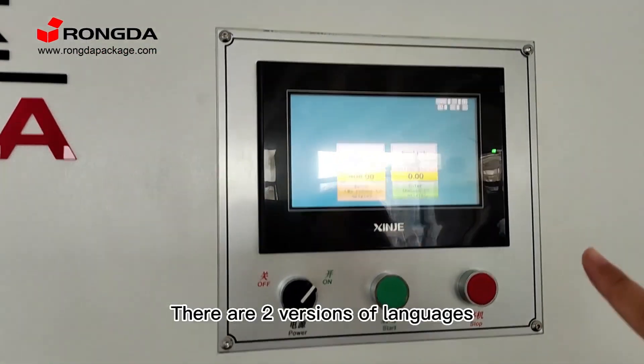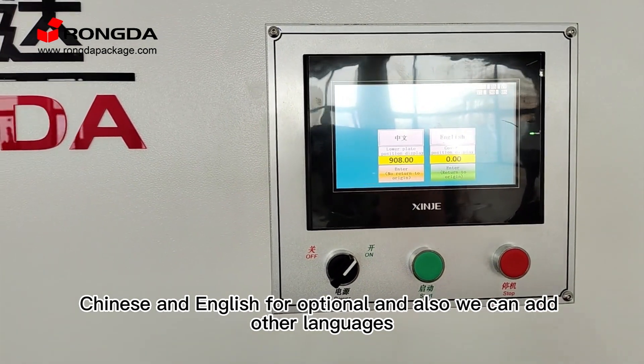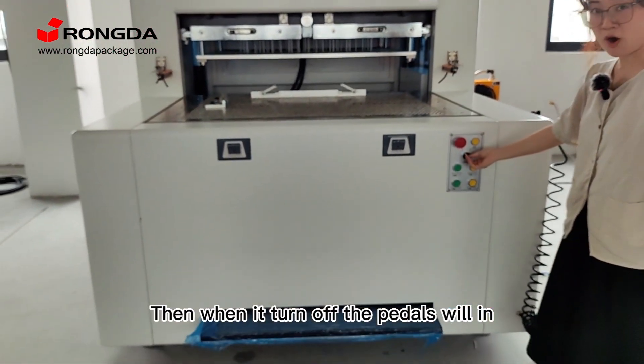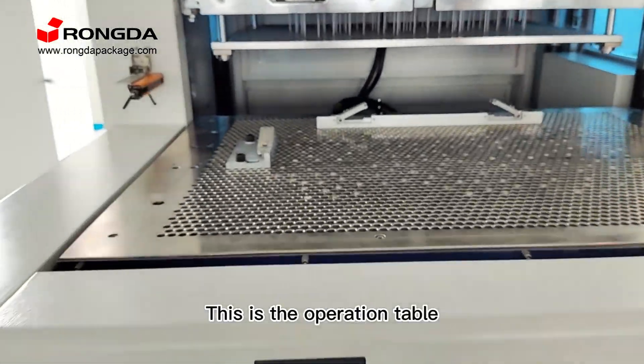There are two languages, Russian, Chinese and English for optional, and also we can add other languages. Then, when it turns off, the pedals will fold in. This is the operation table.